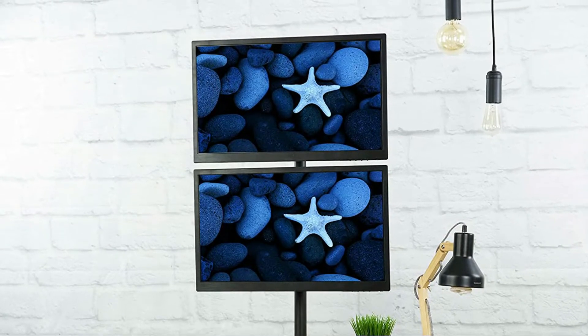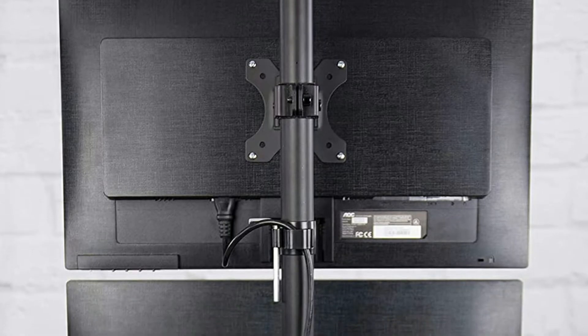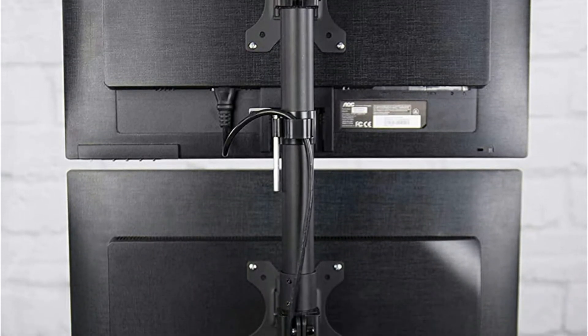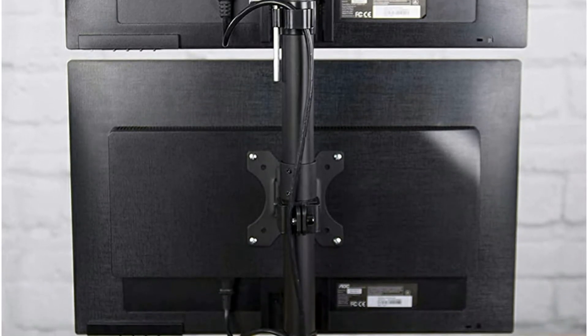The mounting brackets accept Universal VESA-type monitor holes measuring either 75mm by 75mm or 100mm by 100mm, and it is configured in either landscape or portrait orientation to suit individual preferences. Minimal assembly is required, and step-by-step instructions are included.